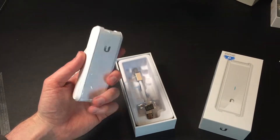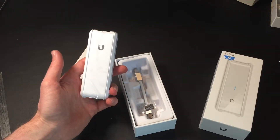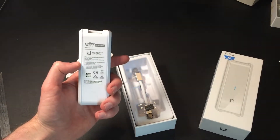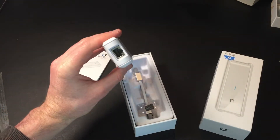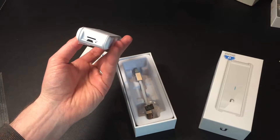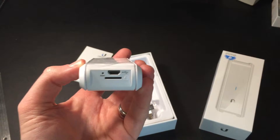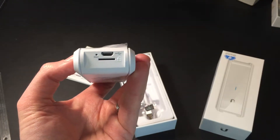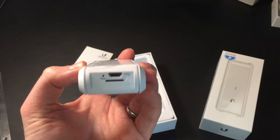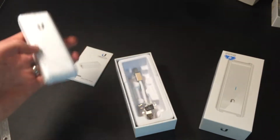In terms of size and weight, it's a bit like one of those battery chargers, maybe a little bit lighter than that. On one end we've got an Ethernet port. On the other end we've got a mini USB, and what looks to be an SD card slot. You can put in a micro SD card and use it for backups. There's also a reset button there as well.